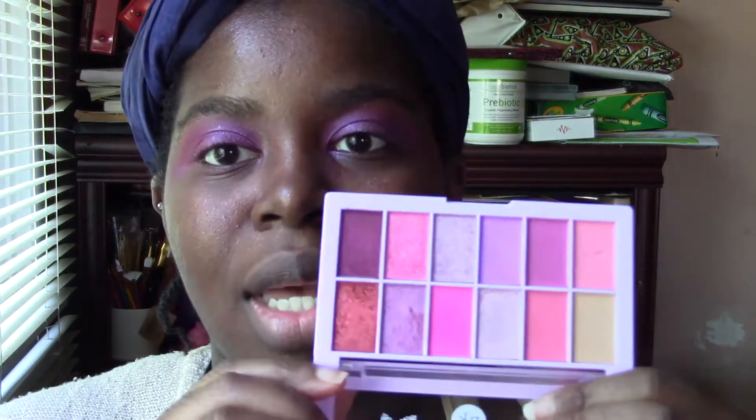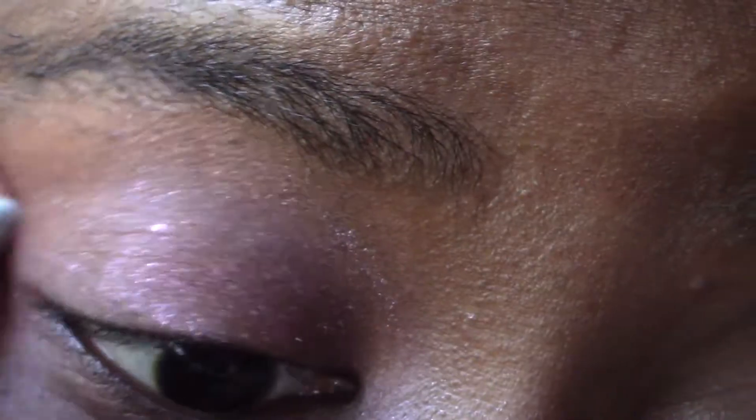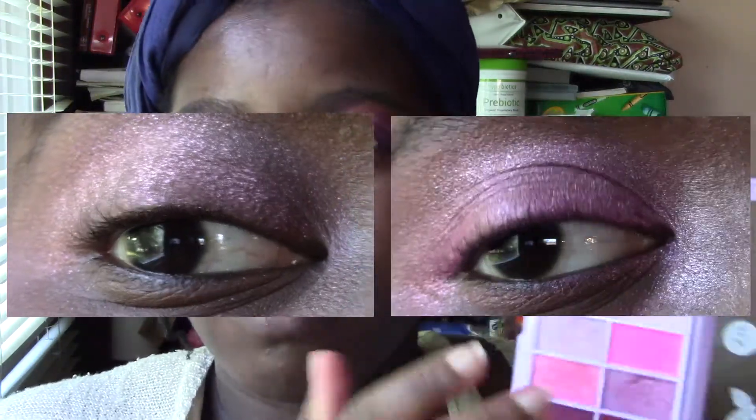The colors I think that worked best for me in this palette — number one, all the shimmers. The first shimmer I swatched was kind of hard to get on the eye, but the others didn't seem to need much force. That first one needed a little force, and I think it's because maybe the particles are bigger. But it still came out nicely. So all the shimmers worked really well.